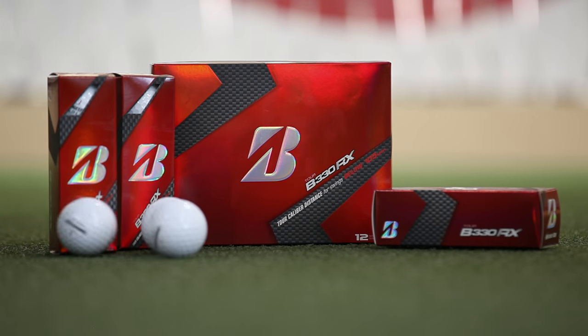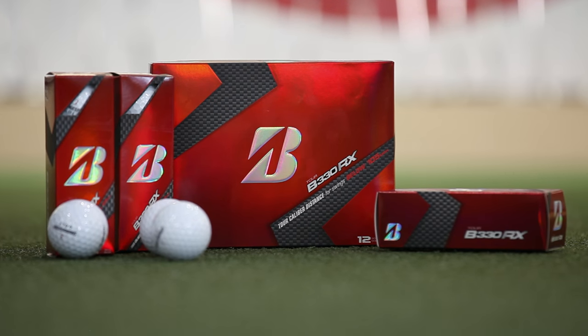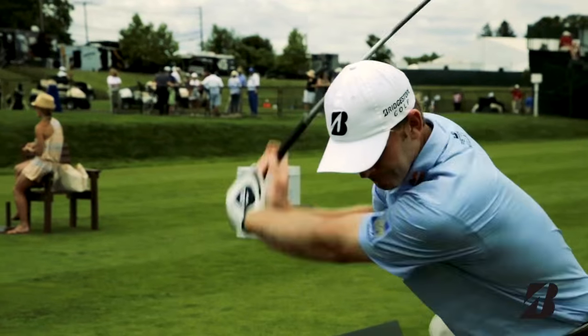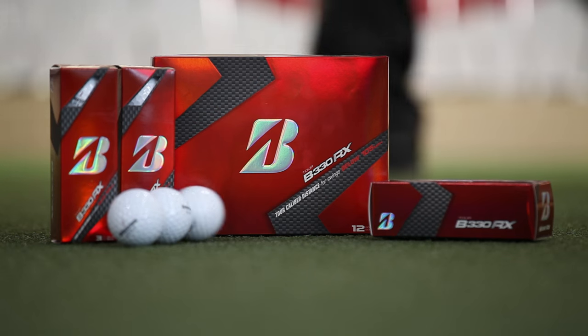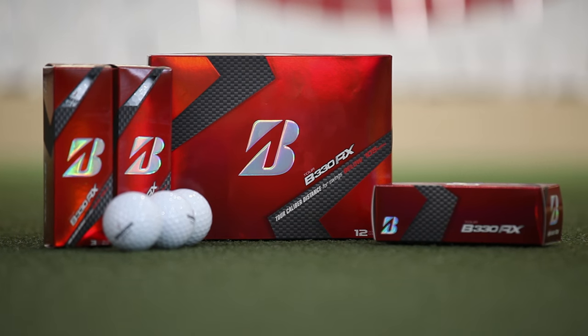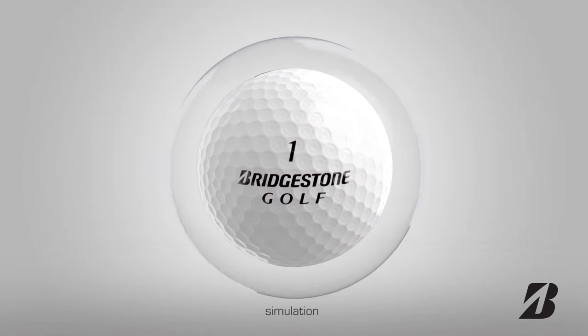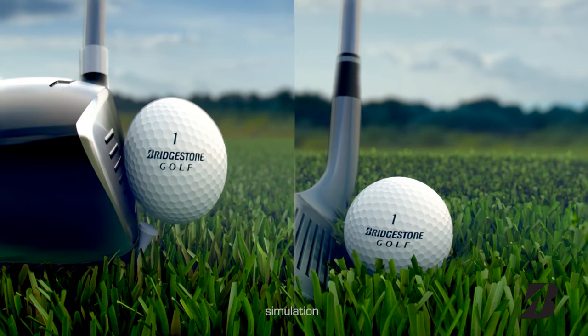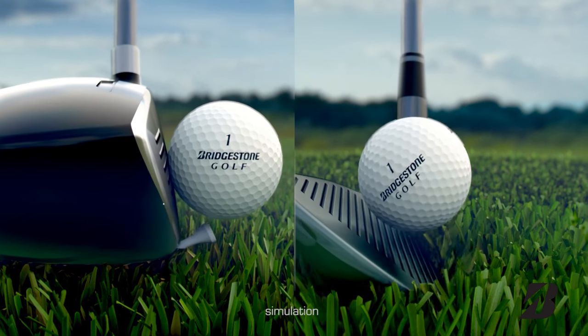Bridgestone's new version of its popular Tour B330RX, which is aimed at those with slower swing speeds, has also gotten softer thanks to a new core. Bridgestone says it's 28% softer than other premium ball products, but maintains high distance and ball speed with less spin. SlipRes technology on the ball's surface adds friction for more control from inside 100 yards, as well as increased durability.